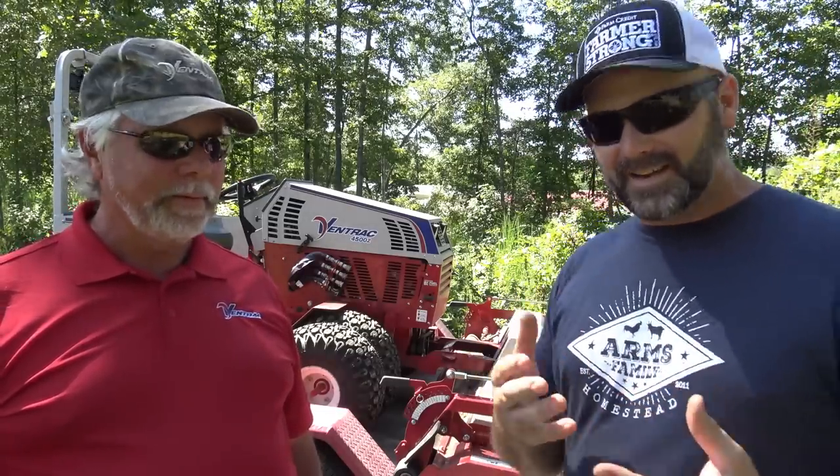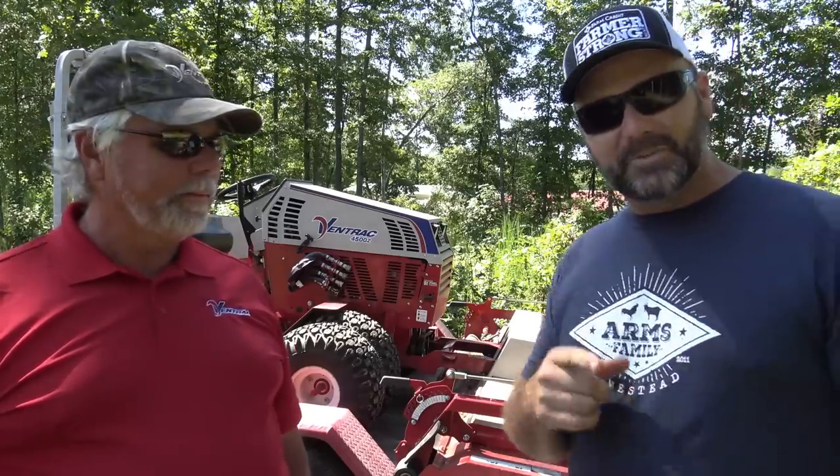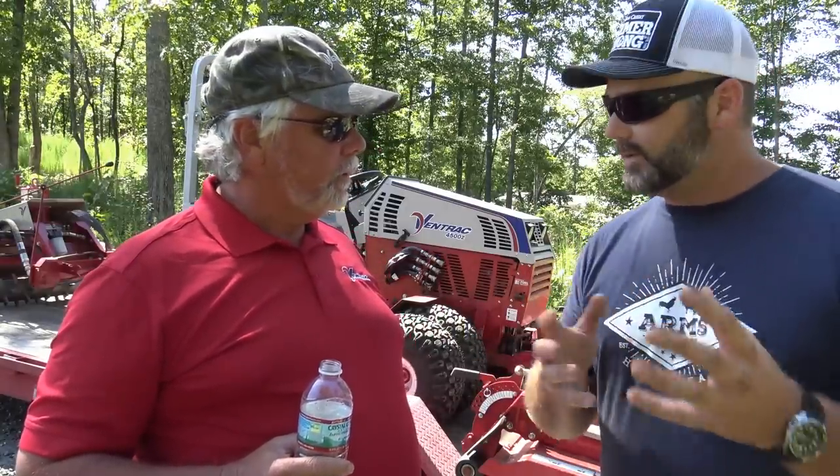So come along today here on the farm vlog as we check out a new monster mowing deck that Ventrac has to offer. We'll show you the power rake that we're going to use to help out some of our neighbors who are on a fixed income and have gravel driveways that need repair.